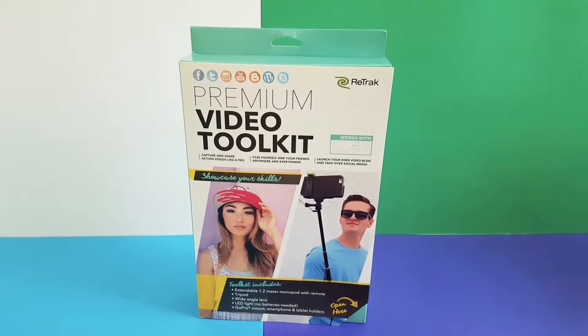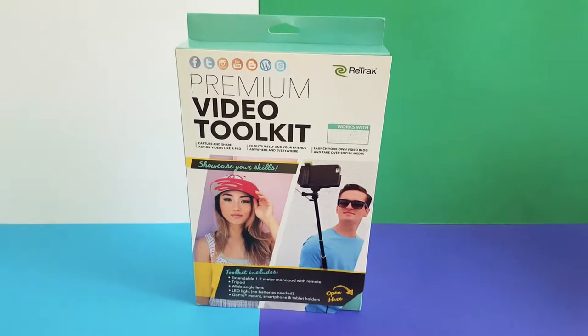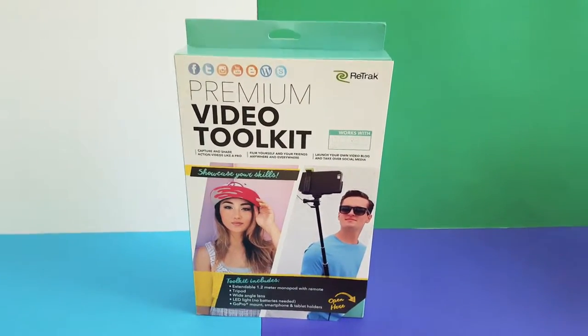It also includes a wide-angle lens which also has a macro lens, so you can do your wide-angle shots as well as your real nice close-ups. This will be perfect if you're just starting out on YouTube like myself. I'll be using this on my channel to record my videos, mainly using my smartphone. Let's go ahead and open this up and see what it looks like.